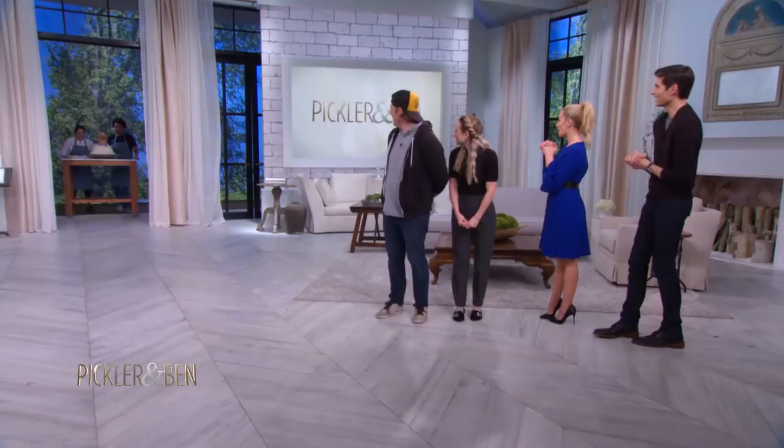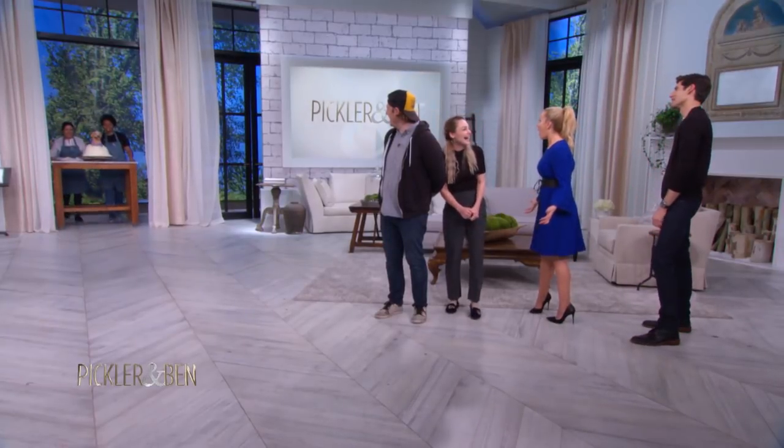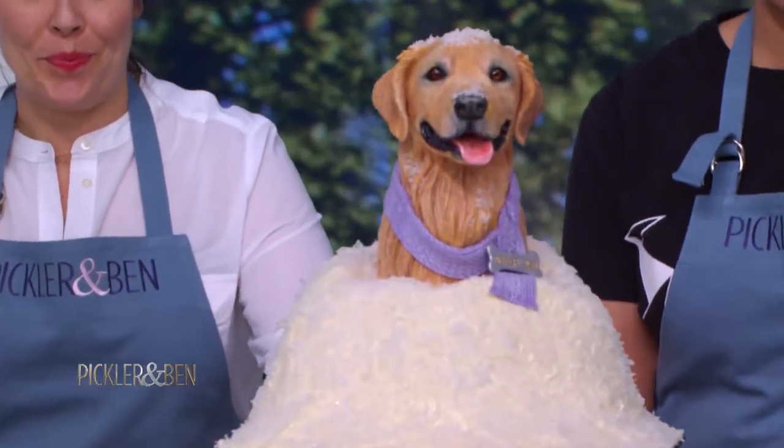Who doesn't love a golden retriever puppy playing in the snow? Let's see how they did. Audience, are y'all ready? Let's see it. Come on. Oh my gosh. That is so good.